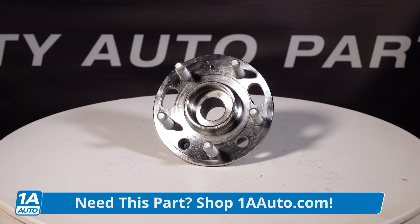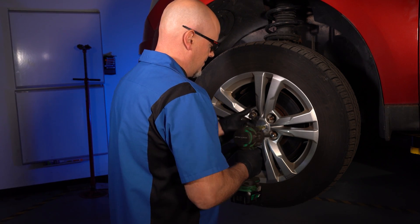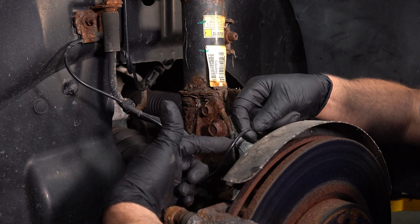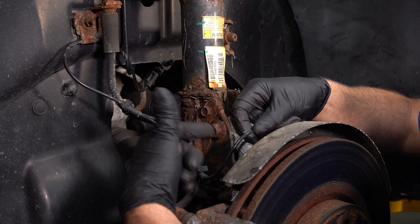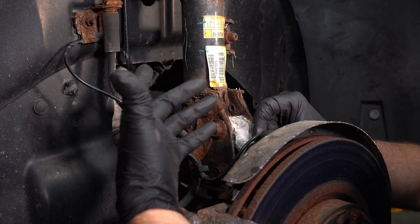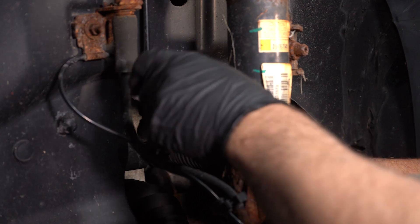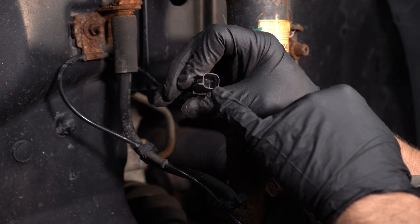Another thing we can look at is the wires going to the wheel speed sensors. Right here you can see this is the ABS wiring harness that goes to the wheel speed sensor. If you see any chafing in the wiring or any bare wires, that's gonna have to be replaced — you really can't repair this because there's a lot of movement in these wires. With low voltage signals, repairing the wire is very hard; you want the resistance to be exactly where it needs to be. Take a look at the connector — any corrosion could be an indication of a problem.